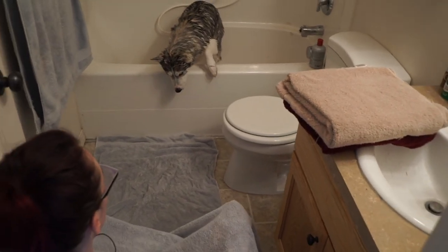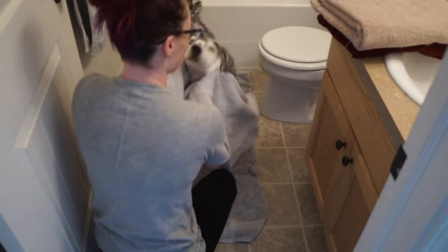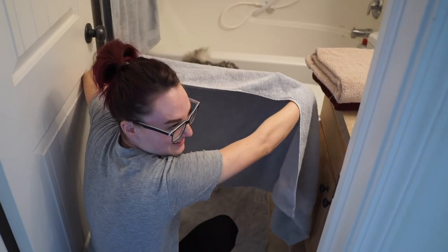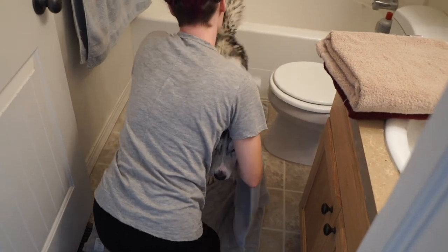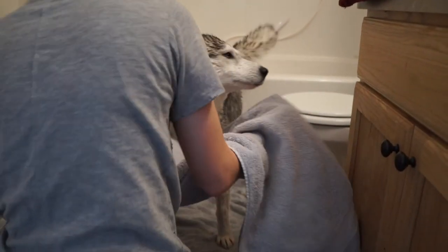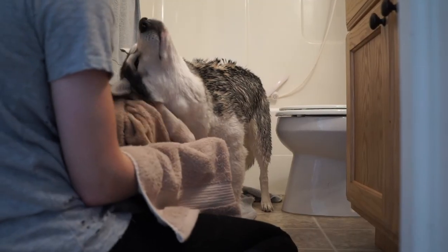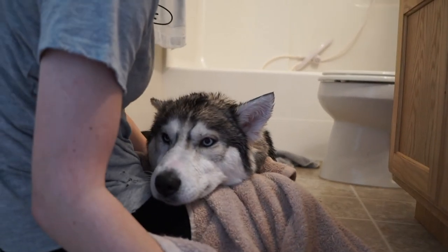She'll hop out and begin the shaking process and I'll just hold the towel up to kind of shield myself from it, and then I'll just start drying her off with a towel. And I'll just scrub everything down. Is that the good spot right there? She's tired.